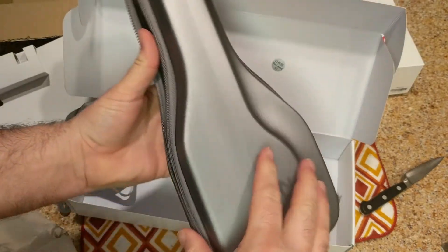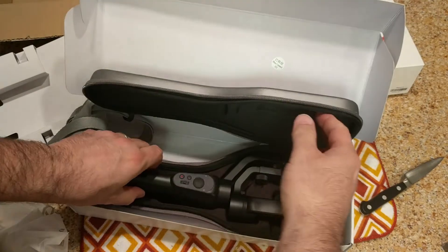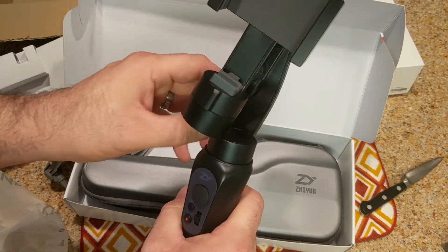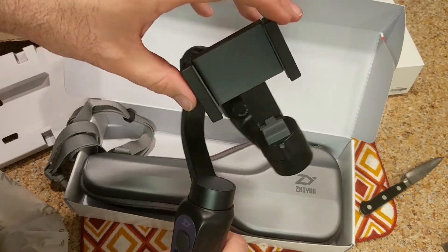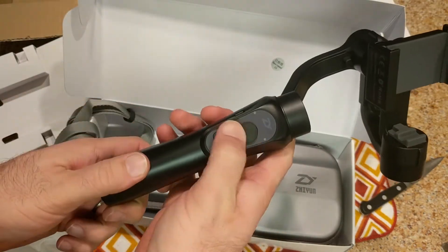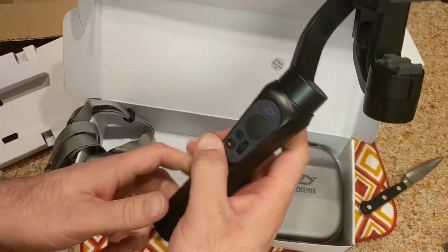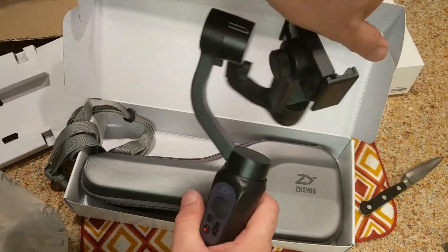So let's unzip that all the way around and open it up - and this is it, guys! It's actually a lot smaller than I thought it was, which makes me really happy. The phone will sit here, and there's an app that you can download to control your gimbal. There are different modes and things - there's a selfie mode so when you turn it on, it will turn around and look at you.